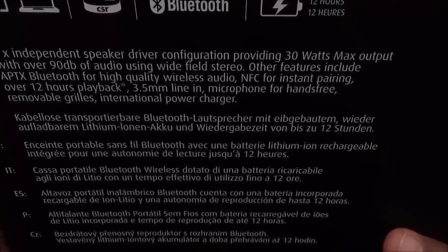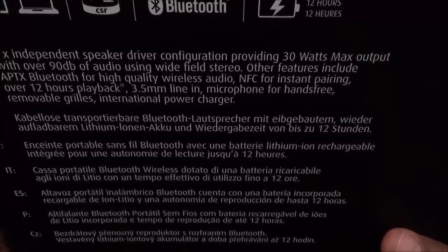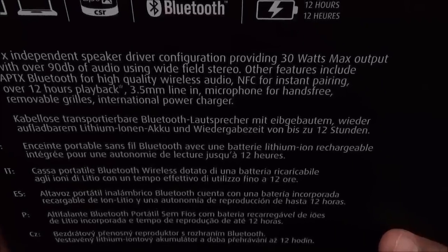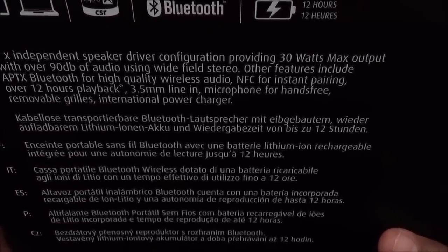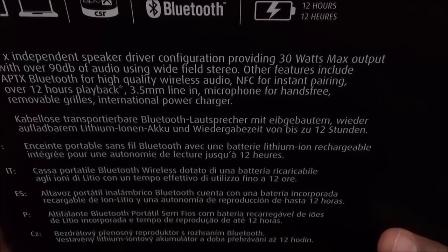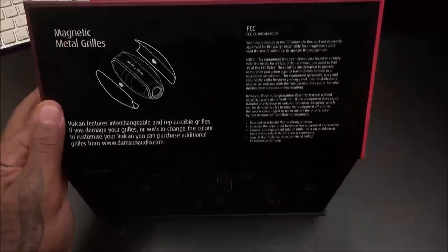If you have an NFC-enabled phone, it's one-tap pairing. You get over 12 hours of playback, a 3.5mm line-in so you can use auxiliary cables and play non-Bluetooth devices like a laptop or old-school iPod. There's also a microphone for hands-free calling, so you can use this as a speakerphone, plus removable grills and an international power charger.